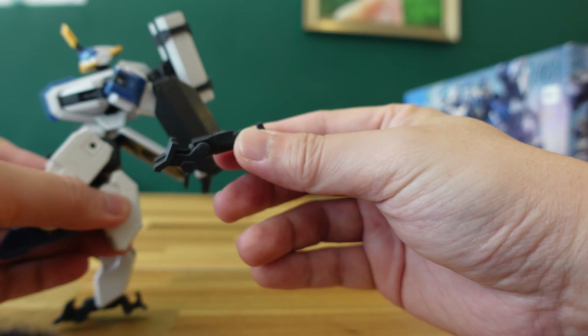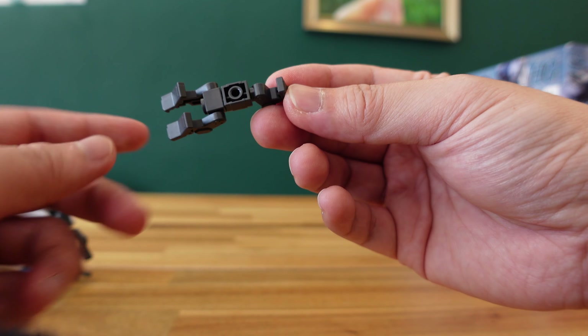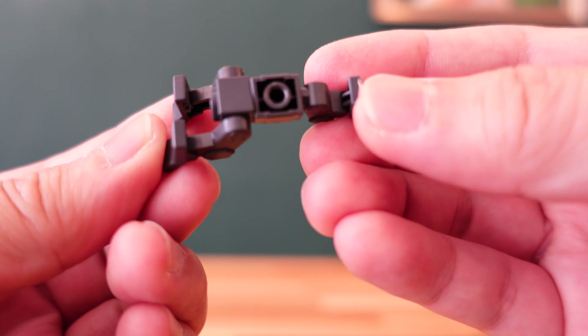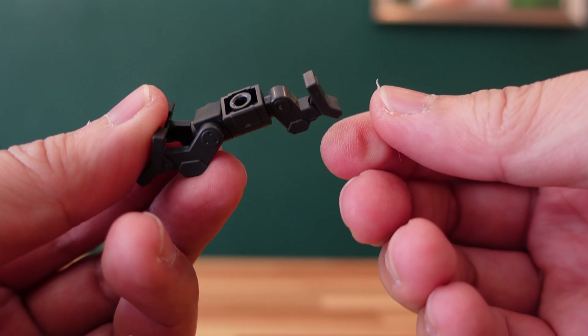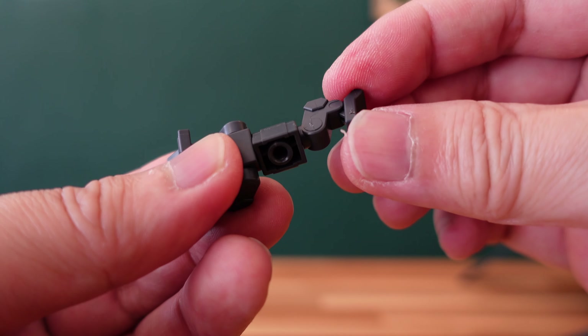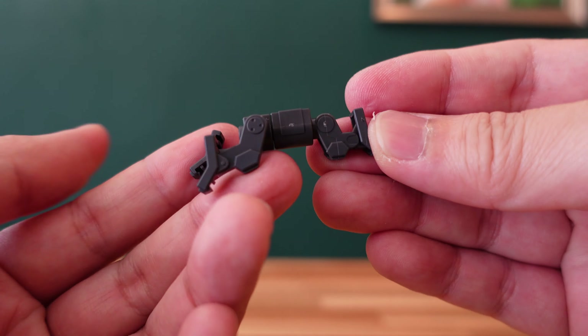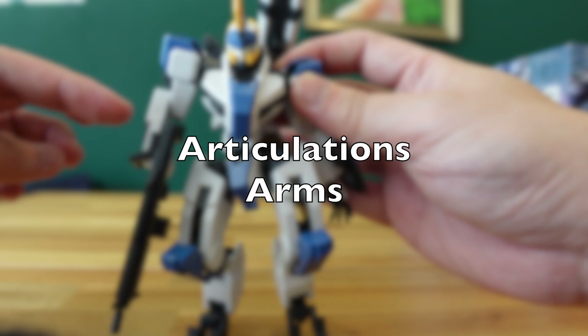The other unique design is actually in the feet itself. The feet are very unique because they come with two independent toes and also one independent heel that you can manipulate. This actually enables the feet of the Mailes Byakuchi to grip onto uneven surfaces when you're trying to pose it on different grounds or different surfaces. That's actually very, very unique.